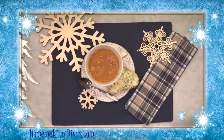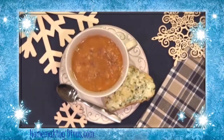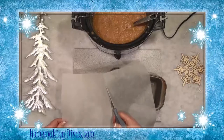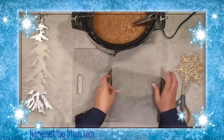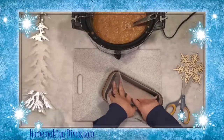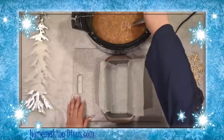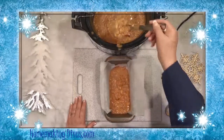Any leftover soup can be frozen, so you can even make a double batch. I line the pan with parchment paper because it helps me lift the meal from the pan after it's frozen. I like to use a loaf-sized pan because it holds about two to three servings. You can also use an 8x8 pan for a family-sized meal.